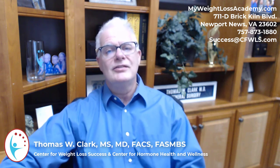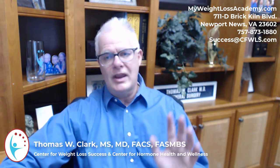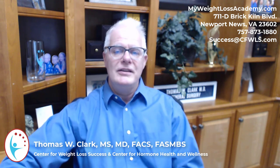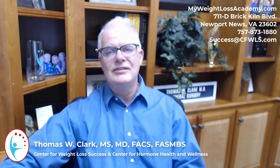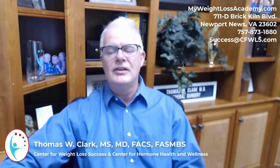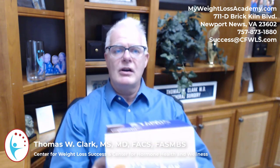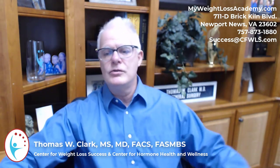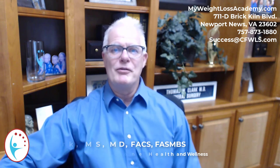We're located at 711 Brick Kiln Boulevard in Newport News. The phone number is 757-873-1880, and the email is success@cfwls.com. Again, pick up the Jump Start Diet — it's a great way to get started on your weight loss plan as we head into the new year. Come by and visit us, we'd love to see you. Take care, everyone.